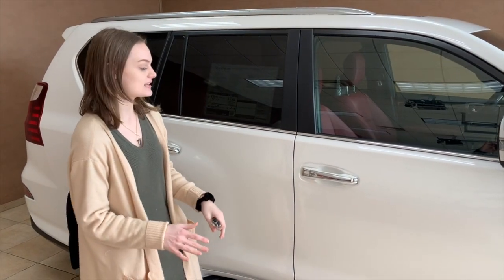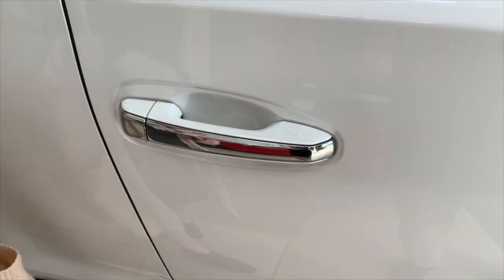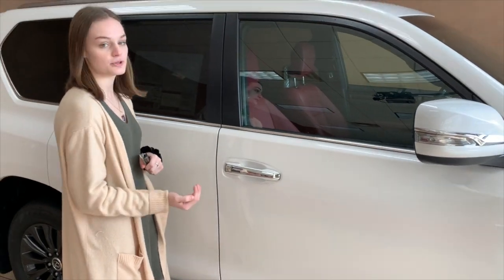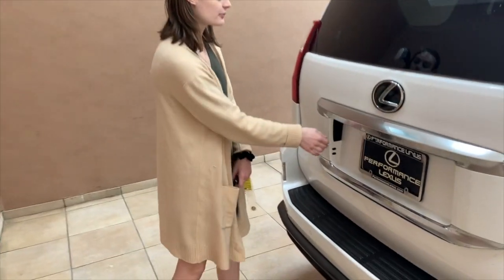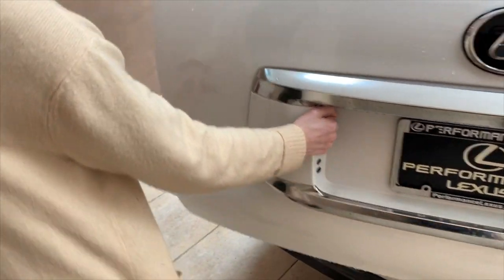For your GX, you'll notice that the driver's and passenger side door handles have little notches. Simply tap the notch to lock your GX and put your hand in the door handle to unlock. To open the back hatch, you're simply going to press in on the handle located near your license plate and pull to open.